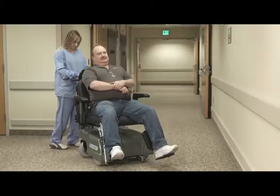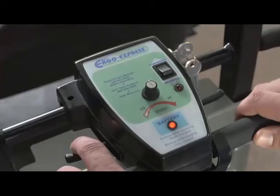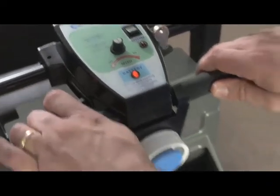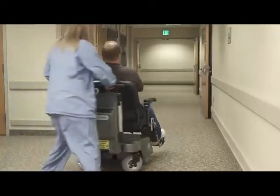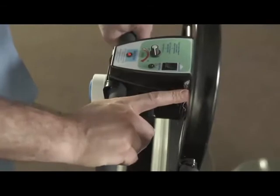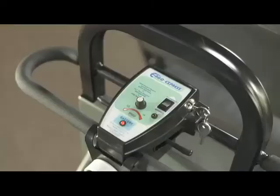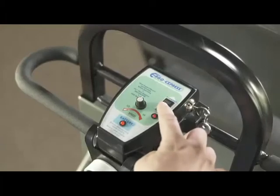Position yourself behind the control panel with both hands on the handle grips. You'll use the fingers from one hand to operate the throttle lever. Remember to gently engage the lever to avoid starting too quickly. Once moving, you can release the lever and the PTC will come to a stop approximately one second after the release.